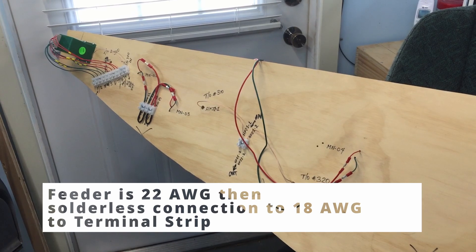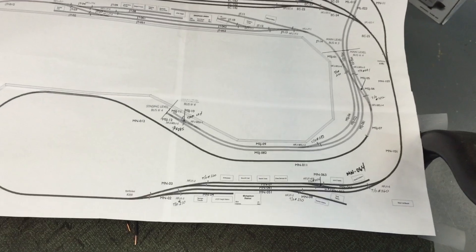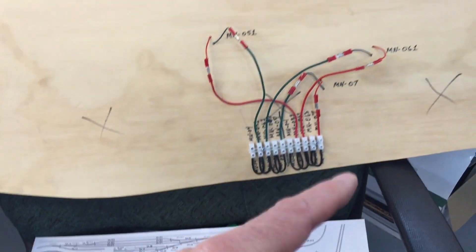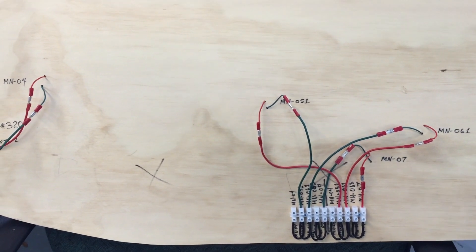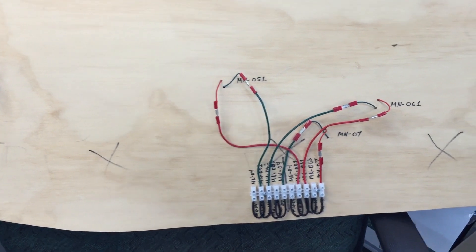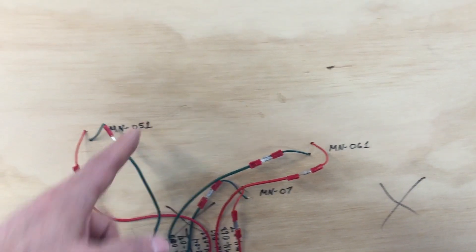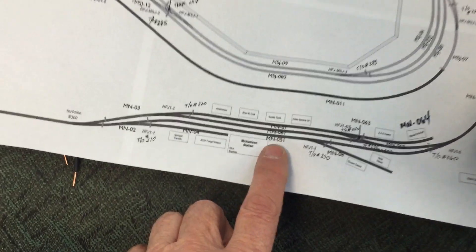They correspond to what's on my wire diagram. This section here is the bottom of the module that goes at Michelson on my layout. If I go down here to the drawing, that's this section right through here — it's upside down because I'm doing some preliminary wiring that I won't be able to do underneath very easily, just because of the amount of area. This is very similar to what I just showed you: number 22-gauge, marked as Michelson 051.